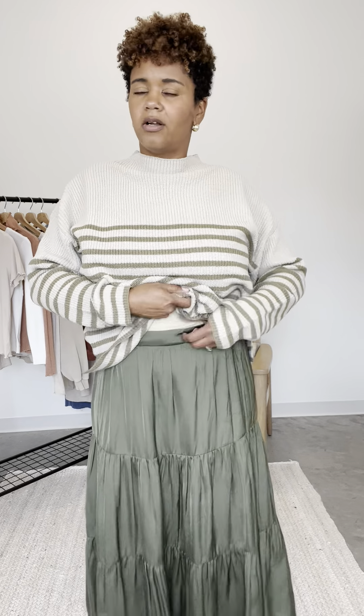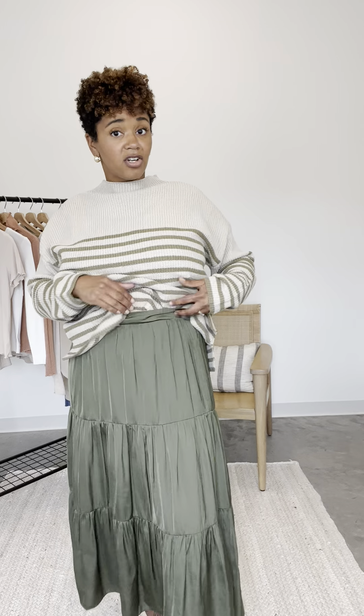I paired it with this sweater, but you definitely could dress it up or dress it down with a t-shirt or even a denim jacket. It's a very versatile skirt and I like that.